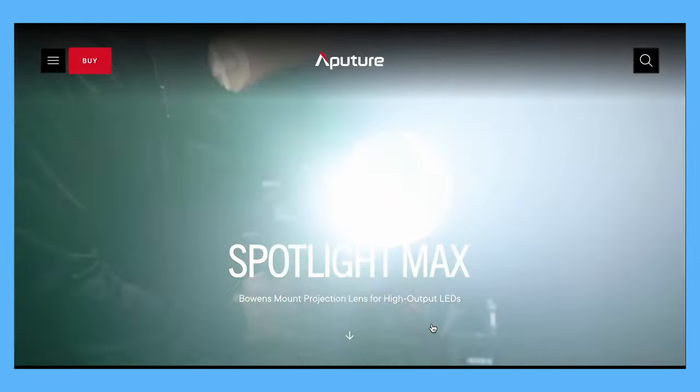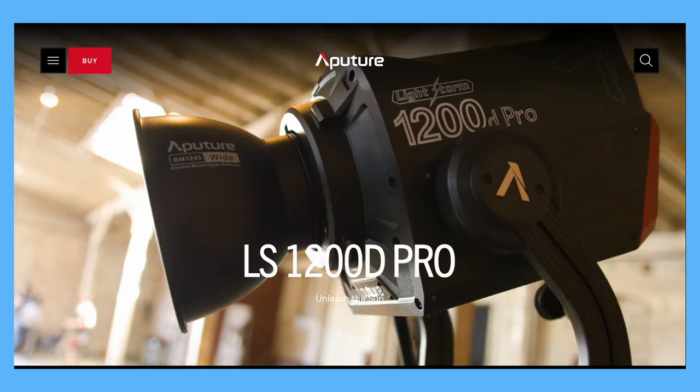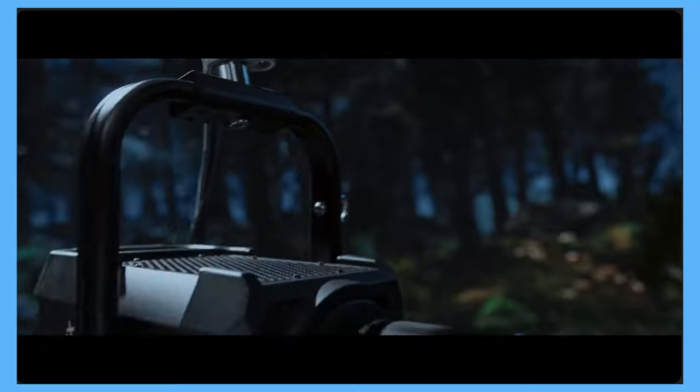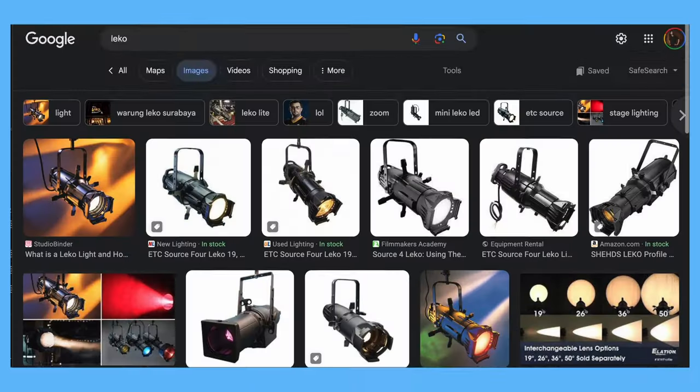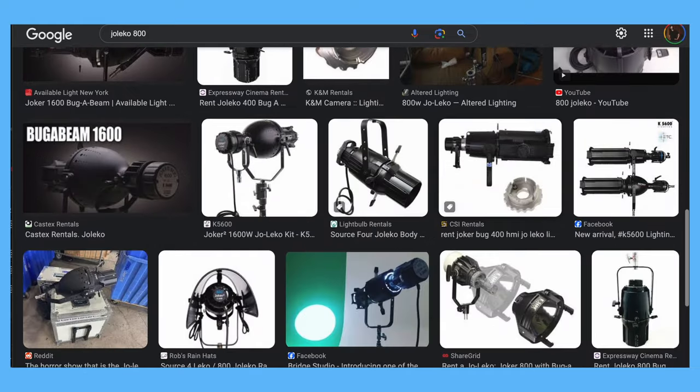We had an Aputure Spotlight Max with a 36-degree barrel. We combined that with other Aputure fixtures: a 1200D, 600X, and 600D. We used an ETC 36-degree lens for the other ellipsoidals that we tested, which includes a Nanlux 900C, a 750-watt Leko, and a Jolico 800. I do want to make a point to say that we need to acknowledge what these lights are, what they're trying to be, and what they're not.